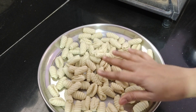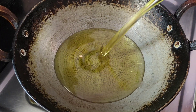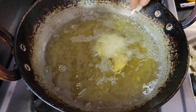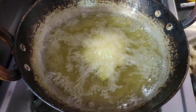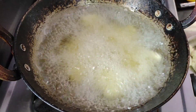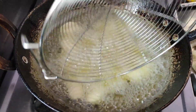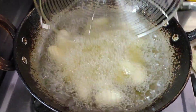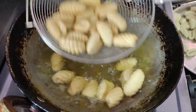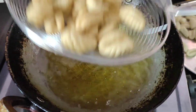Now, let's prepare the gavvalu. Let's deep fry on the stove and add the oil to the deep fry, add the oil to medium flame, fry in medium flame. This is a color change.